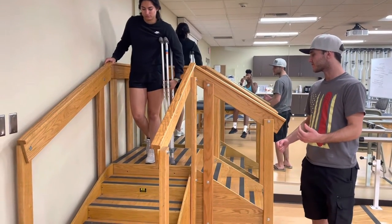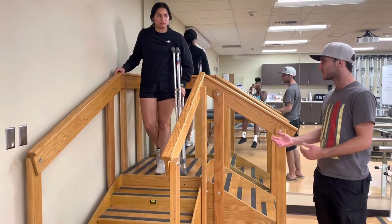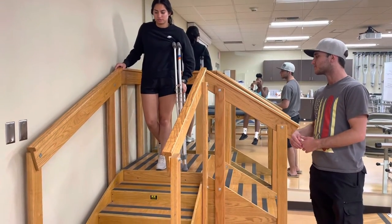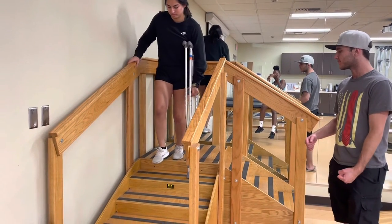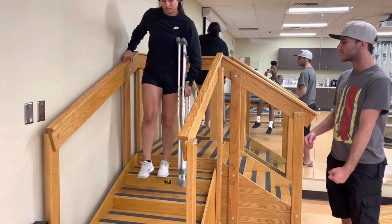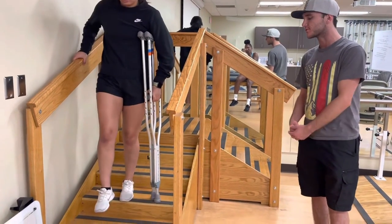When going down stairs, you want to make sure that you're leaning back a little bit so if you do end up falling, it's less of a fall backwards. You're going to start with the bad — bring the crutch down, then step down with your non-injured foot, bring the crutch down, step down with your non-injured foot, and so on until you get to the bottom.